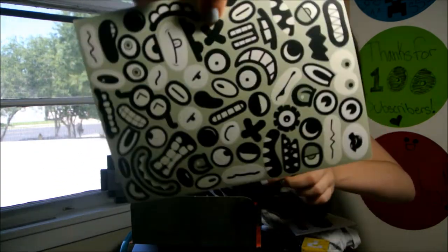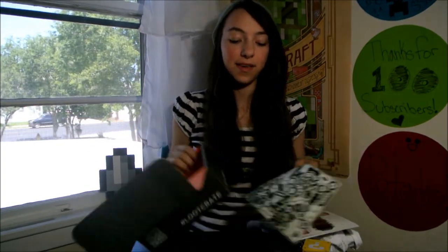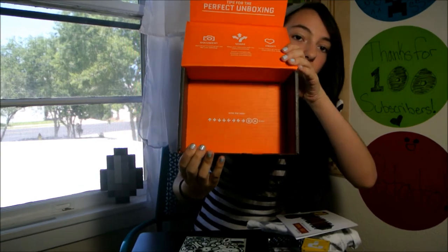And a whole bunch of stuff. So this is what came in this month's Loot Crate. I'm super happy with it and I would recommend this to everybody. This is it — thanks for watching and bye.